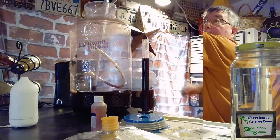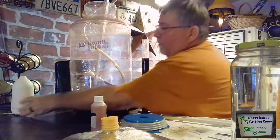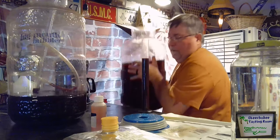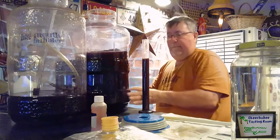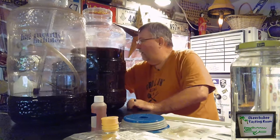We're down to the two-liter mark. We've got about four liters transferred. I'm going to move this up here and show you what I'm doing.